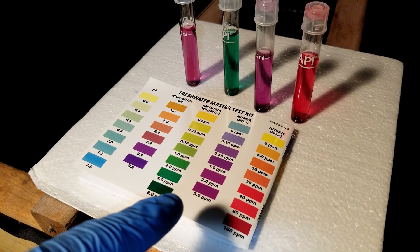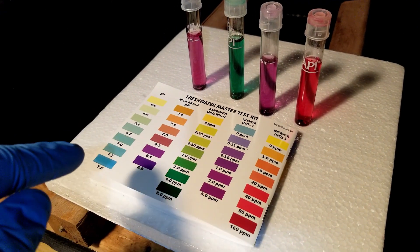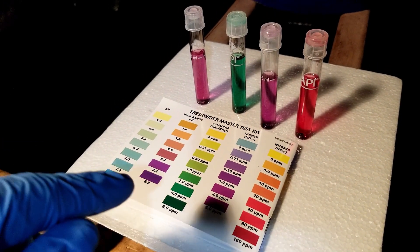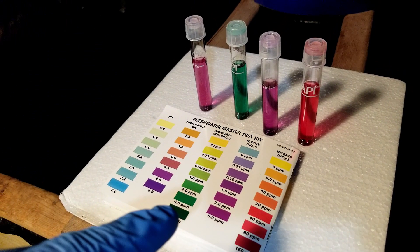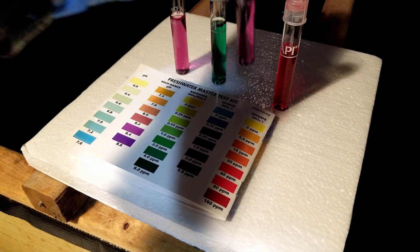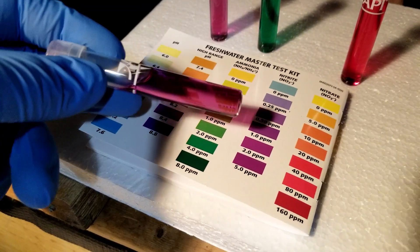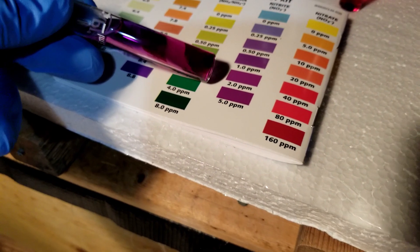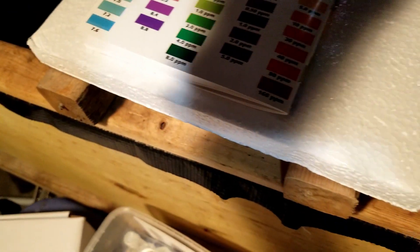The next compound is nitrite. The ammonia is converted into nitrite, which is also toxic to fish. Ammonia and nitrite are both toxic to fish, but nitrite is starting to get more into the territory of aquaponics and is more of the chemical you want in your system for your plants. You want this below 1 ppm, same as ammonia. I'd say this one is probably around 2 ppm — so that one is also really high.